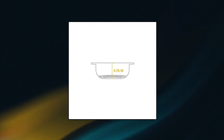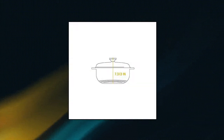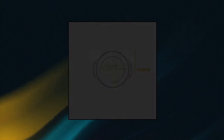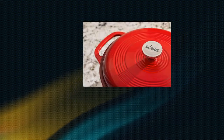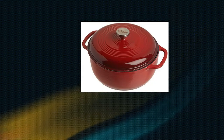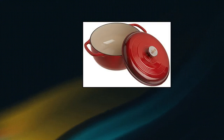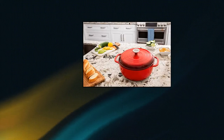Lodge EC6 D43 enameled cast iron Dutch oven, 6 quart in red. Features a stainless steel knob and loop handles for great control. Offers unparalleled heat retention and even heating. Great for induction cooktops. Size: 13.5 by 11 by 4.7 inches, interior rim to rim 10.5 inches.